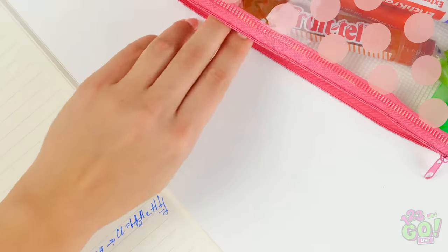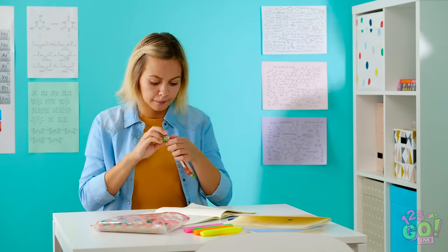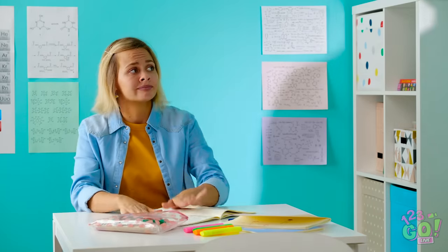Whoa, Nellie, was that me? Shh, lunch isn't for another two hours. So embarrassing. Good thing I have an emergency snack stash. I hope I get a red one — those are my fave. No snacking in my classroom, young lady. It'll have to wait till lunch.